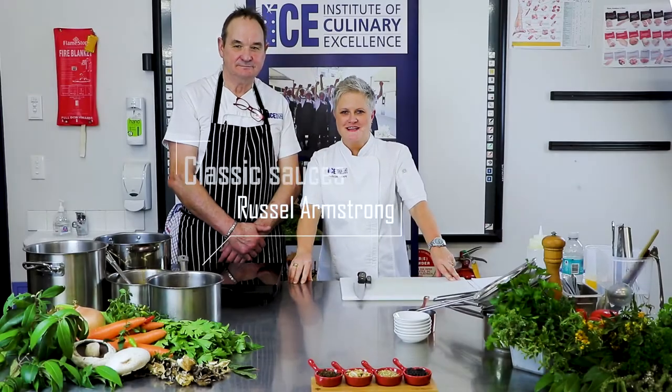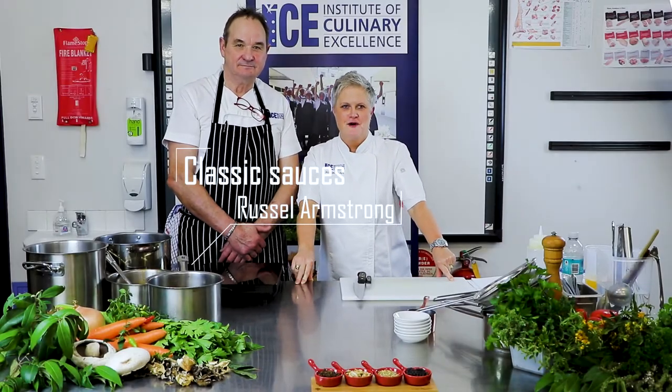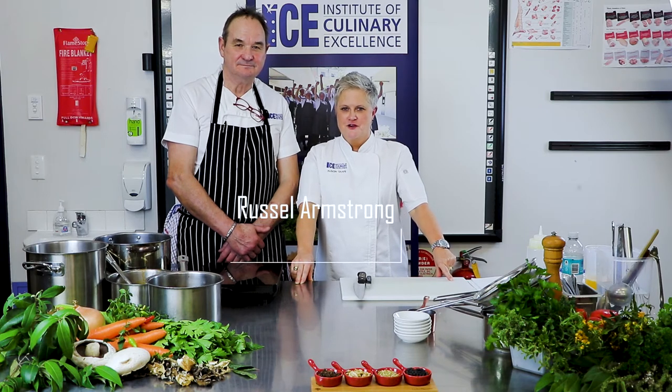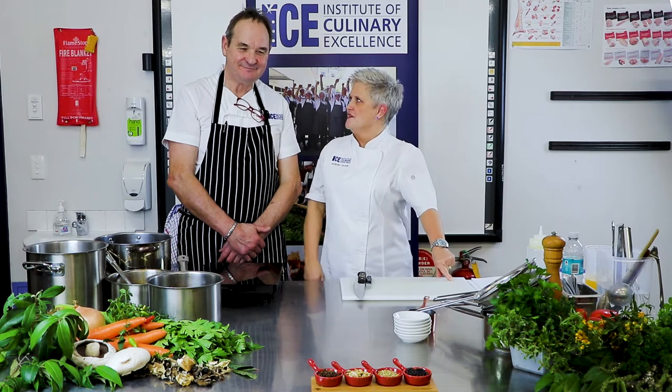Hi, I'm Alison Tafe. Welcome back to the Ice Kitchens once again for our Master Chefs series with our guest chefs we've invited in. I'm really happy and pleased to invite Mr. Russell Armstrong with us today. Thank you for coming. It's a pleasure, driving all the way down to see us.